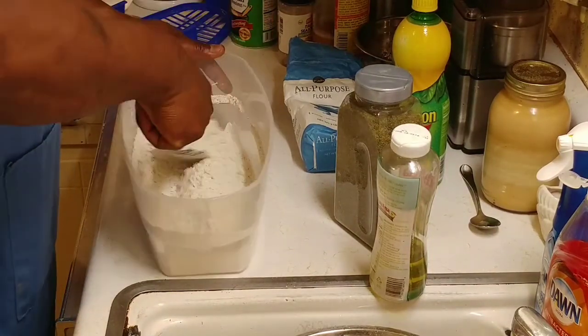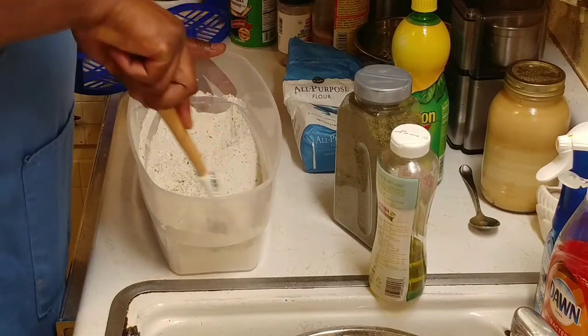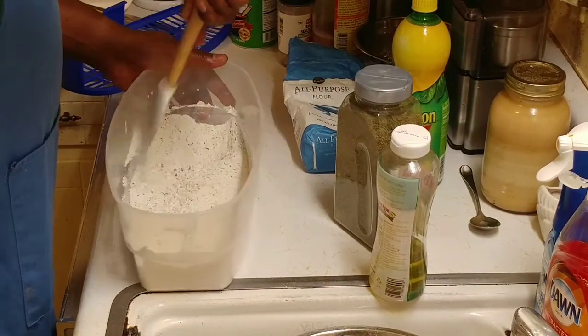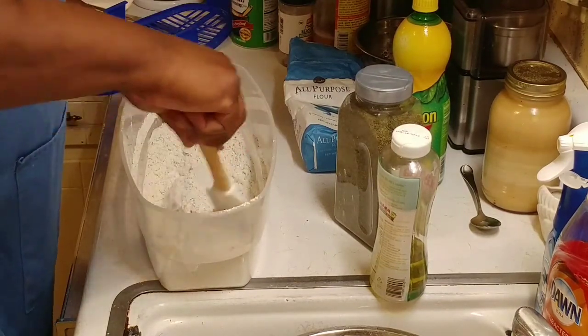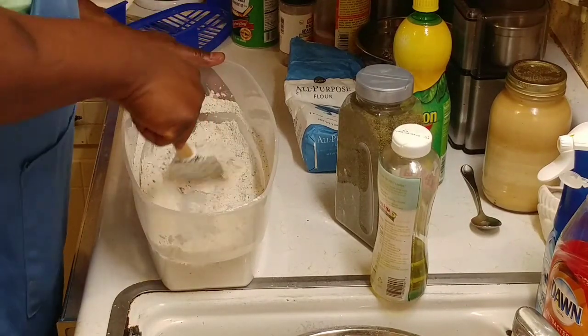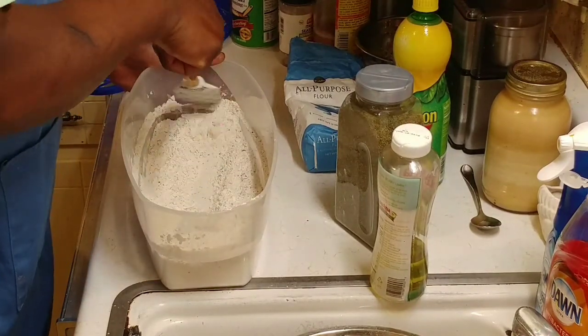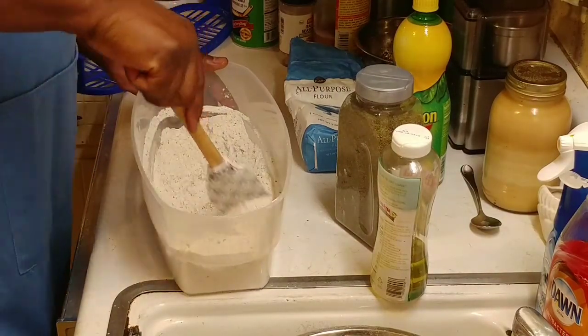We're not doing anything fancy or gluten-free — this is just going to be regular old fried chicken. Sometimes simple stuff is a lot easier to do than trying to make it a certain way, and I haven't made it the regular way in a long time. This is the way I used to make it a while ago.